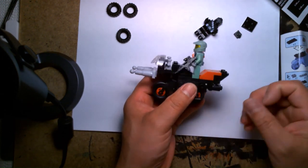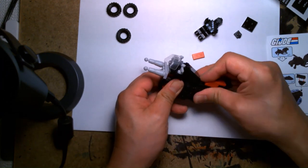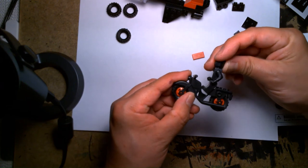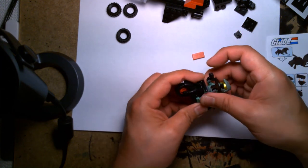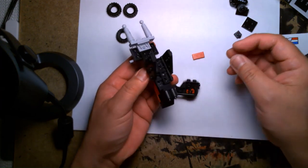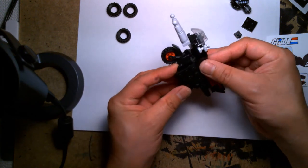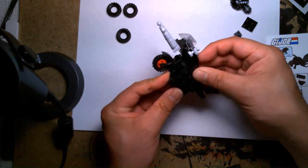In all honesty, if you just stripped all this extra stuff off, this plain motorcycle chassis is all you really need — and the figure would probably fit better. But even then, the Snake Eyes figure won't sit on it because the feet are the wrong proportions. If you take a normal Lego figure though, it slides in perfectly. I'm speechless — this kit is weird. None of this is shaping out the way I hoped it would. I'm very disappointed in the build quality.